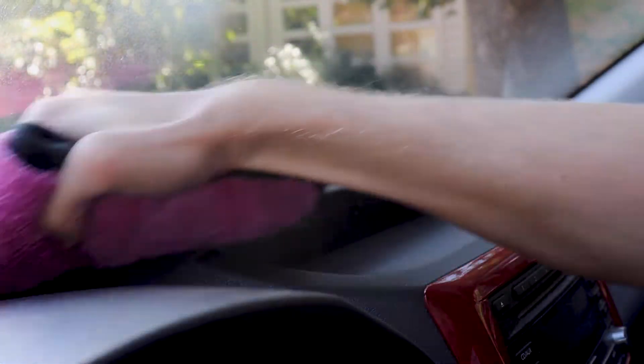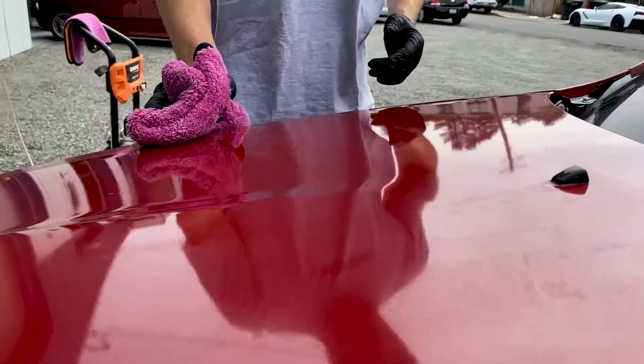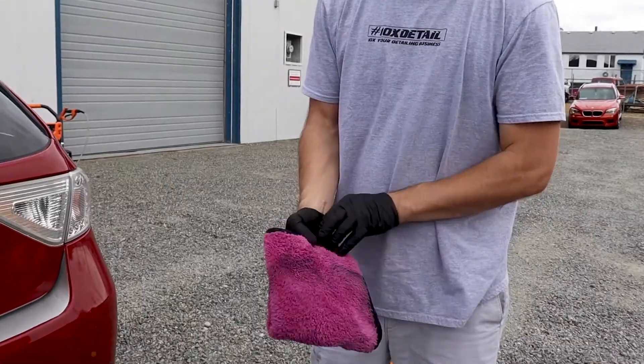Pearl Nano's microfiber towel is perfect for cleaning, polishing, or buffing away wax and polish residue. The towel traps dirt without scratching or damaging interior and exterior surfaces.